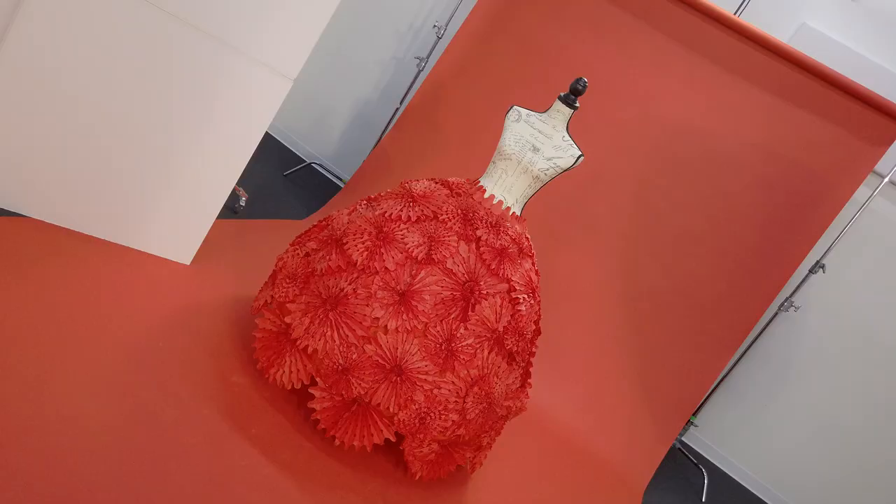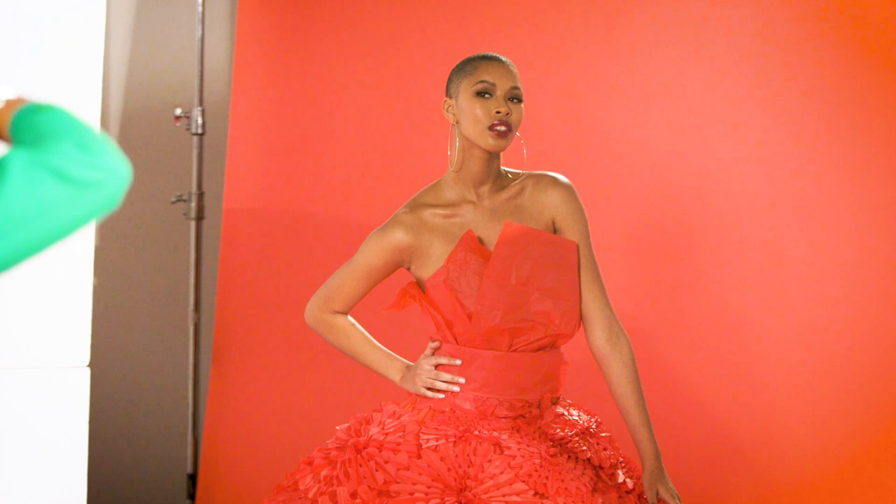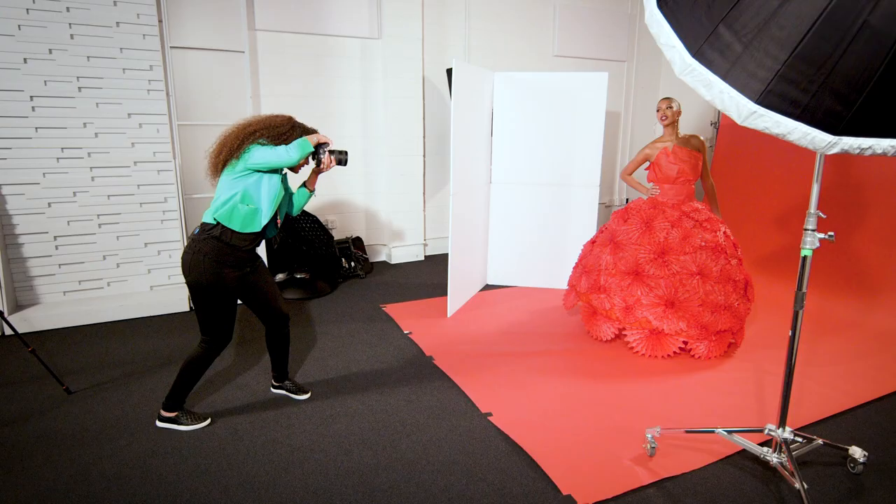Remove anything that's distracting. For example, if we're shooting a high fashion image and the dress is really intricate, maybe use a simple backdrop. Perhaps use simple light.